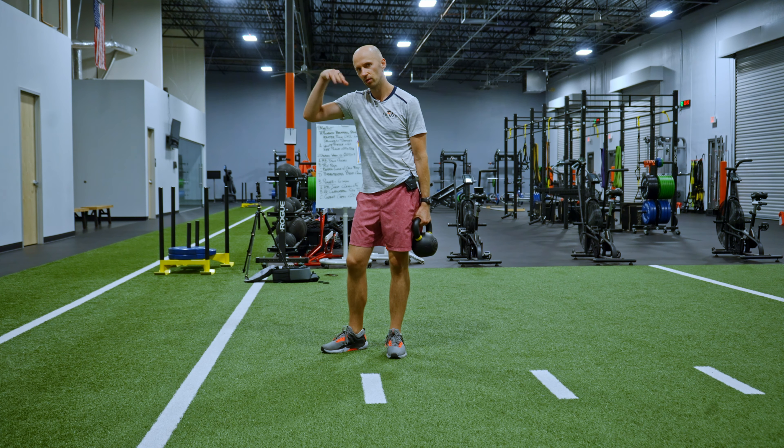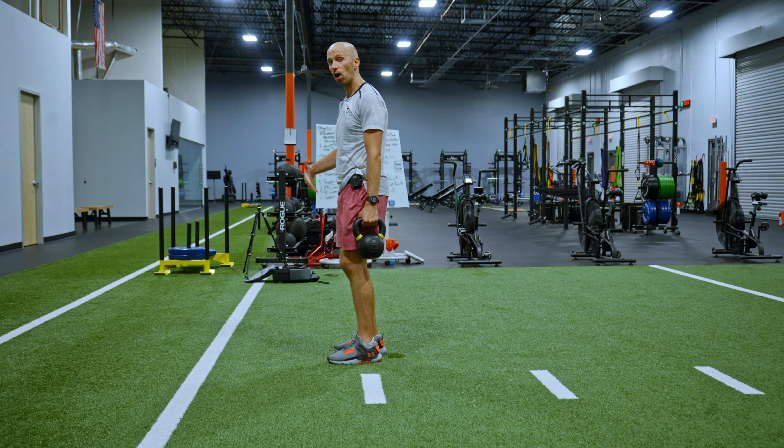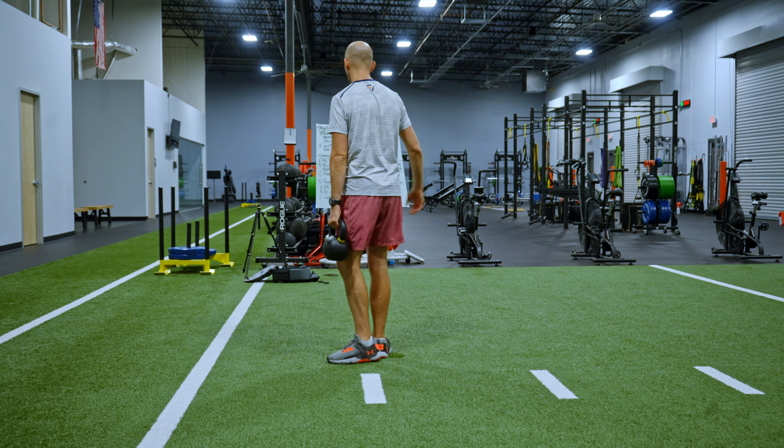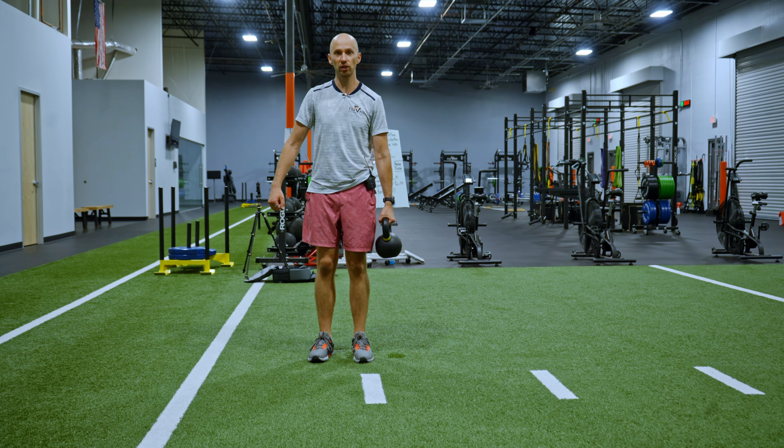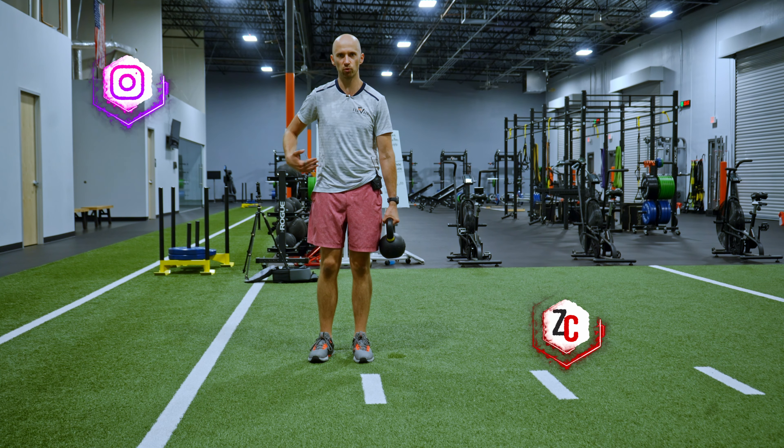You're going to need a weight — dumbbell, kettlebell, it doesn't matter all that much. Arms are going to be free. You're going to walk backwards with a suitcase hold. With the suitcase, it's going to be a little bit drifted away from me so I feel the abs work.